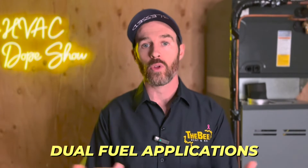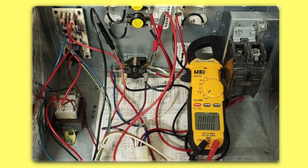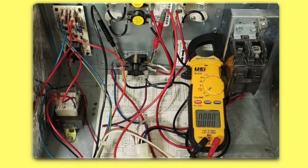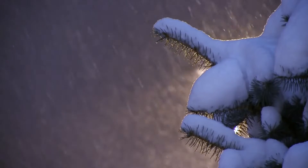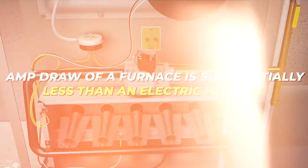There was one other caveat with the Daikin Fit heat pump: in dual fuel applications, the Daikin Fit was limited to a maximum capacity of three tons when paired with a heat pump and furnace combination. If your source of backup heat was an electric heat kit inside an air handler instead of a furnace, this limitation didn't apply. In Colorado, we sell a lot of dual fuel systems because people like having backup heat from a furnace for colder nights, as the amp draw of a furnace is substantially less than that of an electric heat kit.